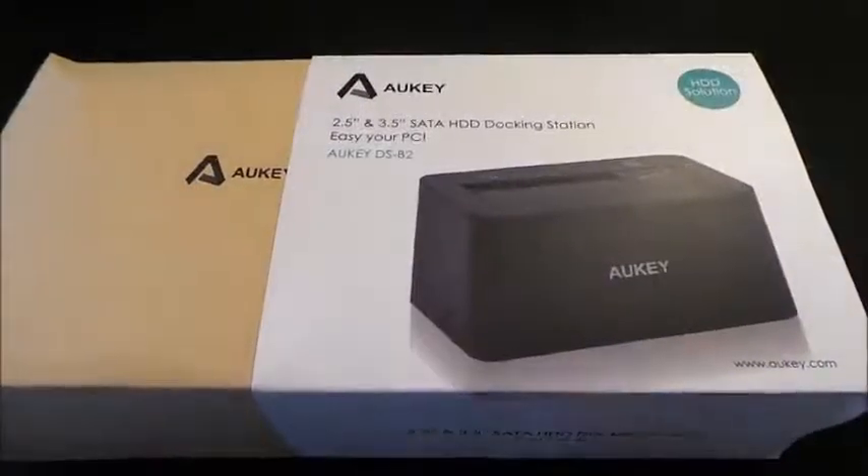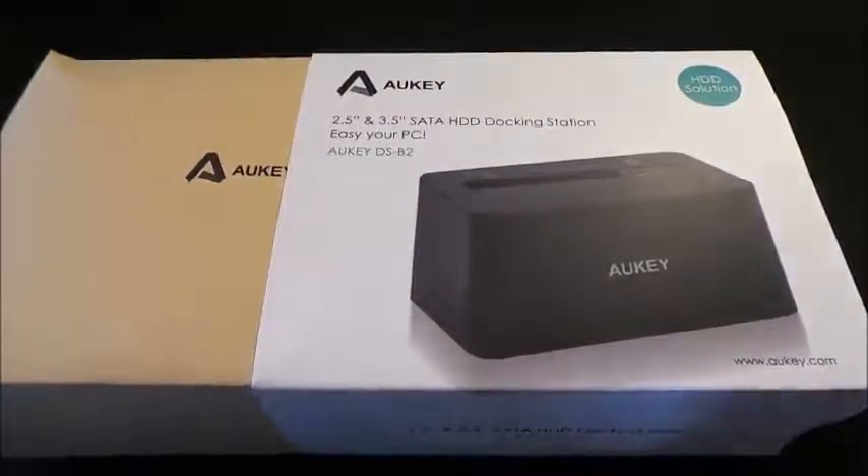Ciao amici e benvenuti da DJ Mr. Quindy. Oggi una docking station elettrice di hard disk da 2,5 pollici e da 3,5 pollici della OK.